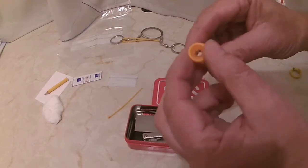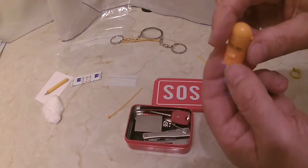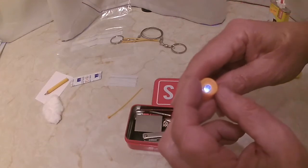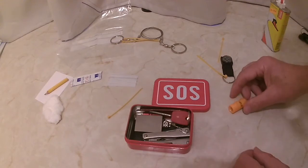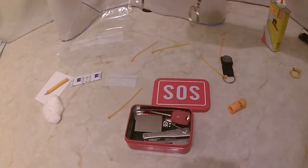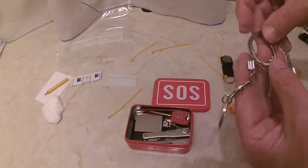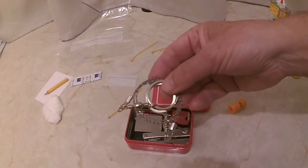This is an interesting little torch — not quite seen one like that before. And this is the cutting piece — look at that, it's sharp. Put that back in.